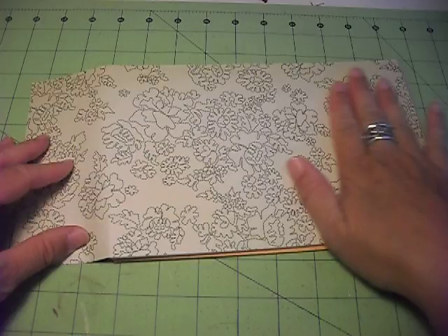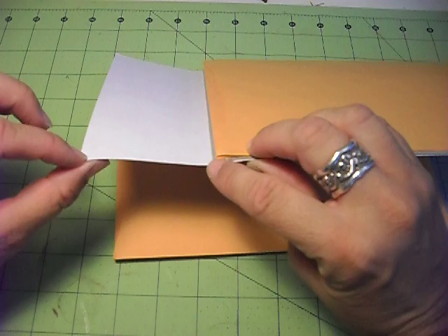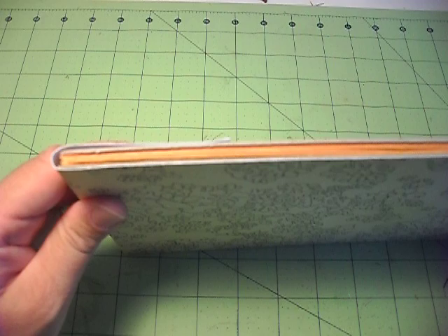Then what I did was I took a 6-inch by 12-inch piece of paper and glued it to the front piece of cardboard, leaving the extra few inches on there. Because this is 9 and a quarter, you're going to have 2 and three-quarter inches at the end. I left that because this part is going to wrap around to help with the binding.